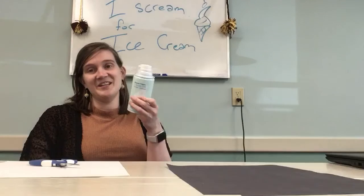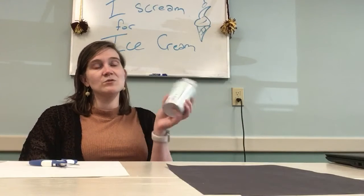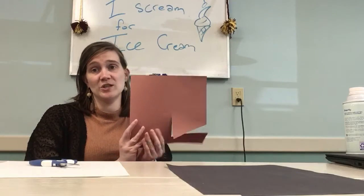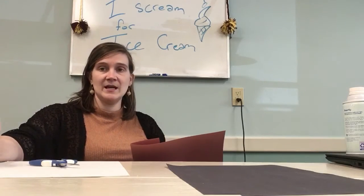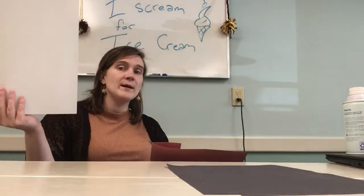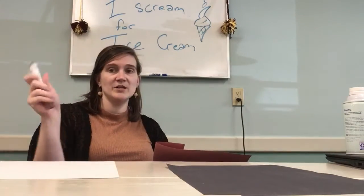To do this, you're going to need shaving cream, some school glue, paint, and then if you have it, brown construction paper and a marker. If you don't have brown construction paper, you can just use white paper and a marker to draw your cone.